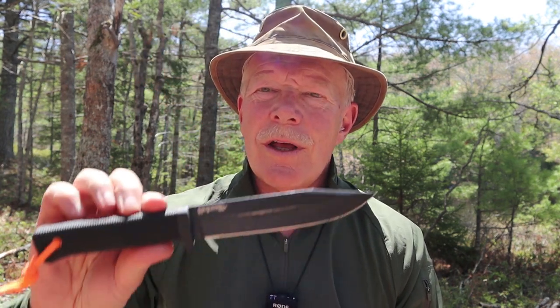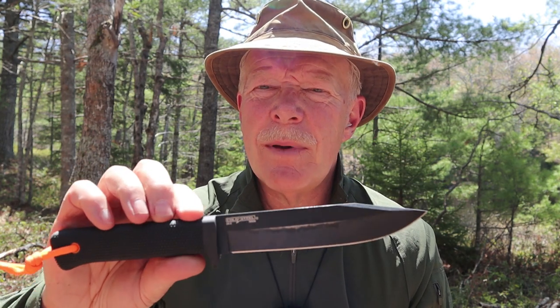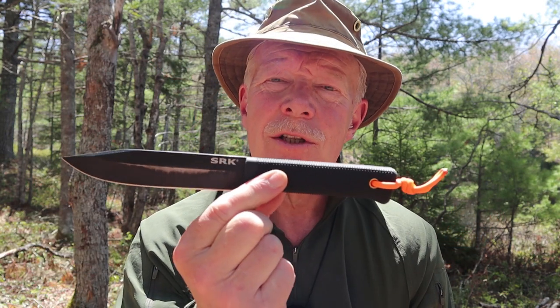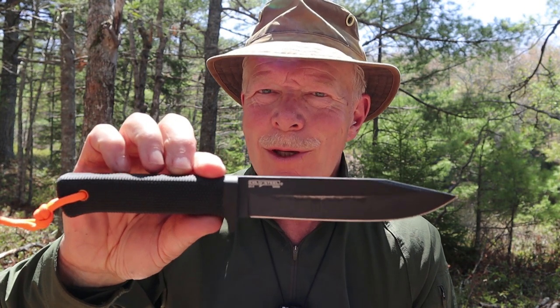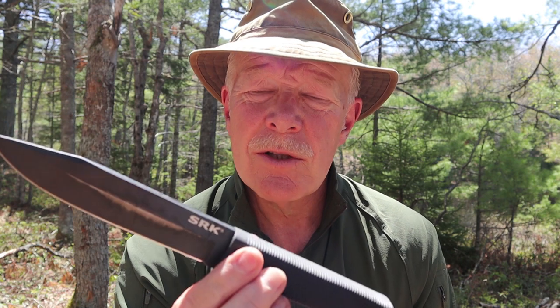A little while ago I reviewed the Cold Steel SRK, and the point of that video was to determine whether or not it was a bushcraft knife — and no, it is not. I stand by that. It is, by its design, a survival knife. My friend Derek loaned it to me for that review and has since sold it to me, so this is now my own knife. I gave it a good review within its capabilities, and I don't dislike it at all.